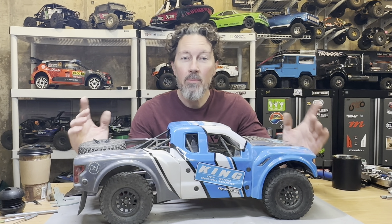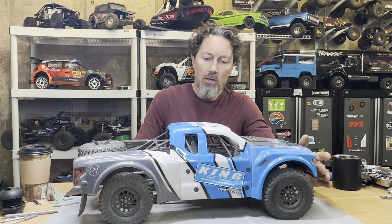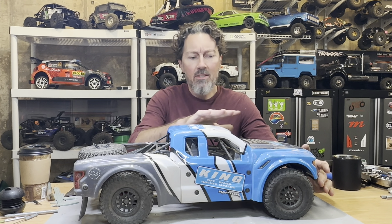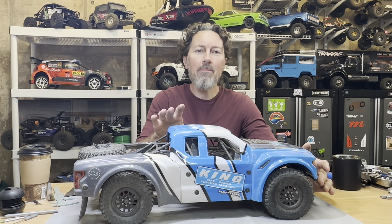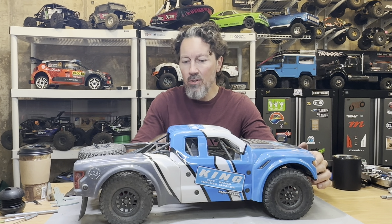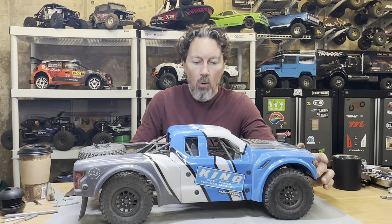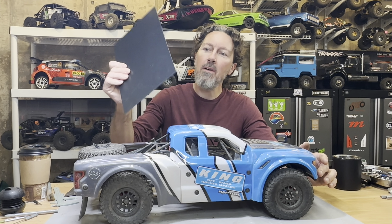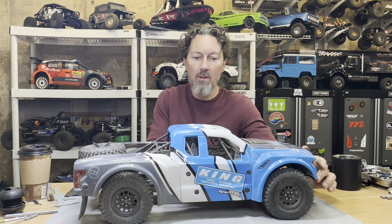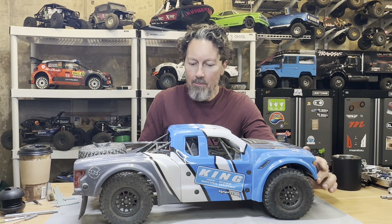Welcome back to the channel. Got my Losi Baja Rey v2 here — this will apply to the 2.0 or pretty much any of the Baja Rays, and you could do this on multiple RCs. What I'm going to be doing is using a piece of Kydex plastic to make a custom skid plate for the bottom of this truck.